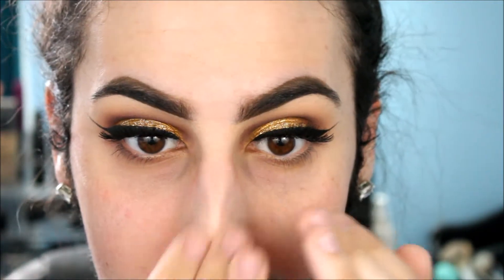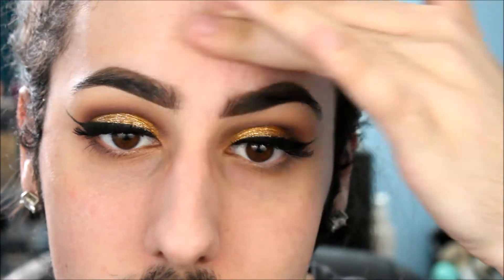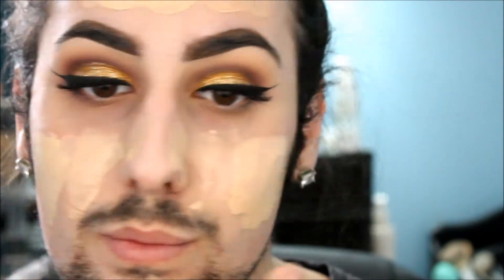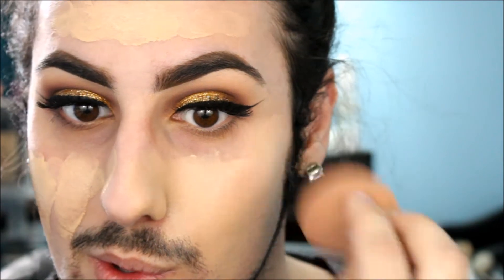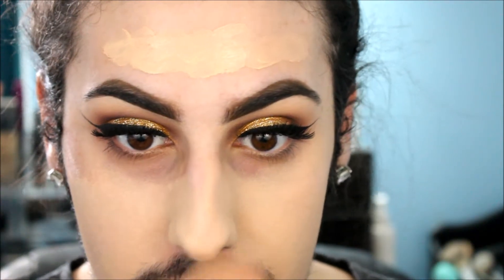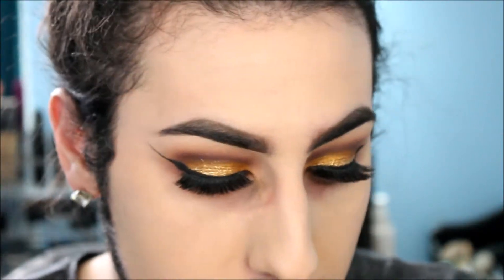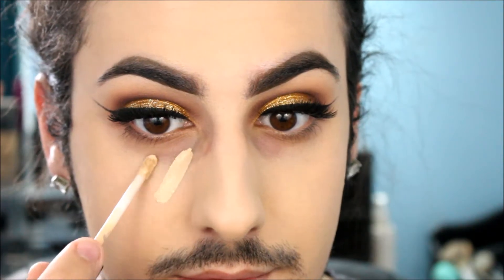Now we're taking Makeup Forever Smoothing Primer and applying it in my T-zone, pushing it into the pores. Then I'm taking NARS Sheer Matte and Maybelline Matte Foundation mixed together, plus a Lancome liquid illuminator because I wanted super glowy skin today. I'm oily but was really feeling dewy skin. Using my Beauty Blender and pressing it in — I'm in Deauville for the Sheer Matte and color 110 for the Maybelline. Both are matte foundations, and the Beauty Blender keeps them from getting dry or creasing.